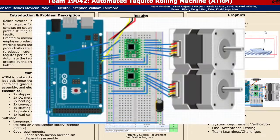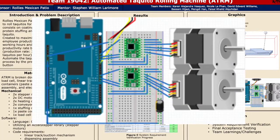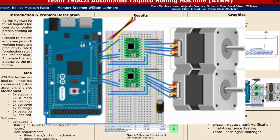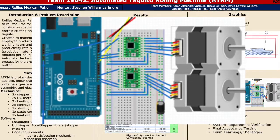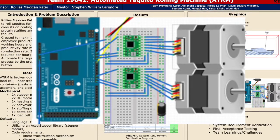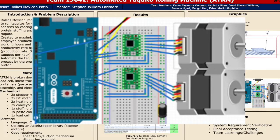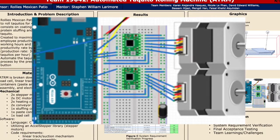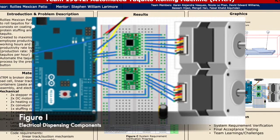Here is a graphic of the electrical dispensing components. We have an EK-1254 infrared sensor placed at a distance of 5 cm from the tortilla along the conveyor belt, which triggers the two NEMA 17 stepper motors. Since the sensor output cannot drive the motors by itself, two A4988 motor drivers allow us to drive both motors simultaneously.